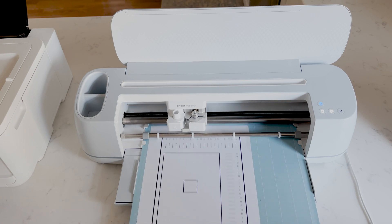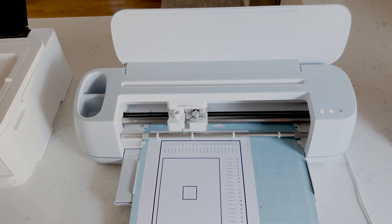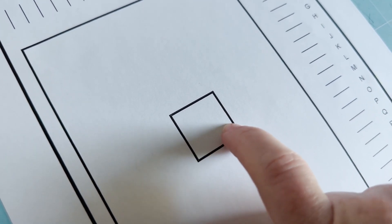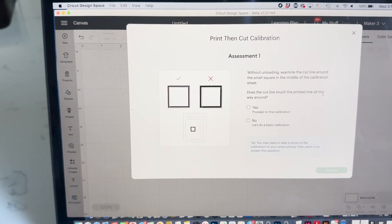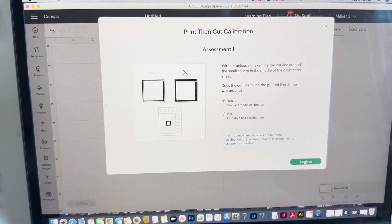It's important that you don't want to unload your mat — you want to examine the line cut around the small square in the middle. It is asking us if it cut inside. The cut line is here and it did cut inside and it isn't offset, so we passed the first initial assessment. Does the cut line touch the printed line all the way around? It does, so we're going to click yes and continue.